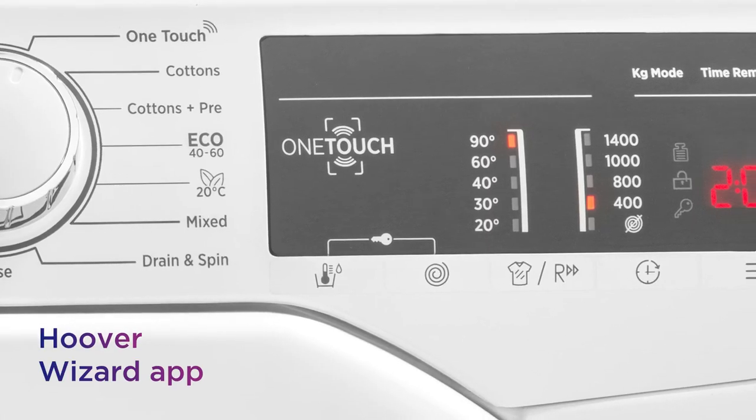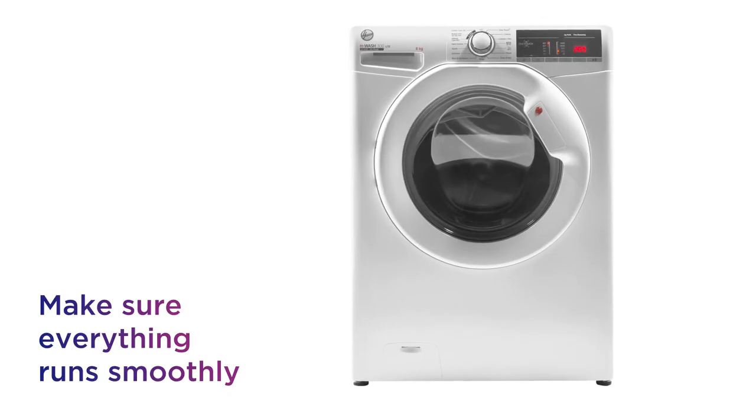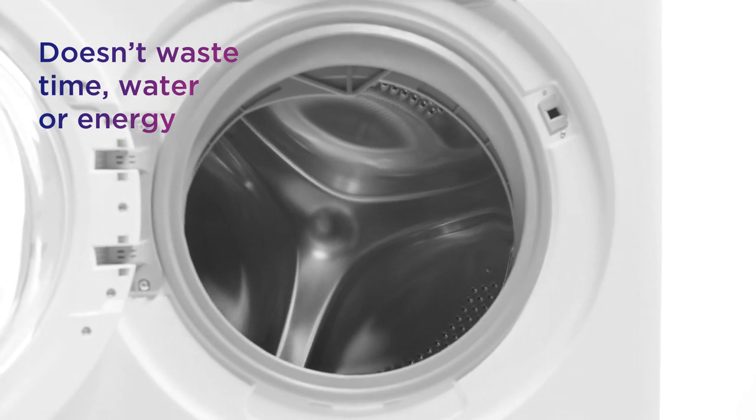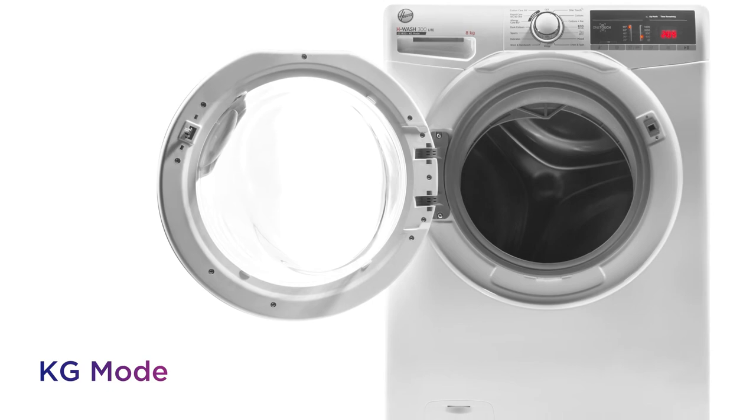Using the Hoover Wizard app you can start washes, download more cycles and run diagnostics to make sure everything's running smoothly. It makes sure not to waste time, water or energy with automatic adjustments based on the weight of your load from kg mode.